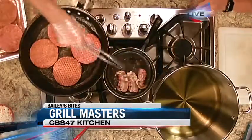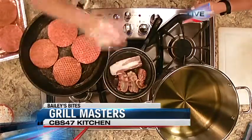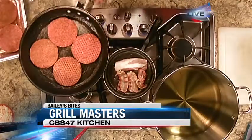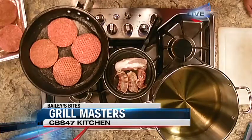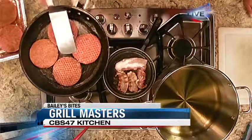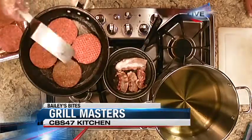We'll put a total of four slices of thick bacon that Alex is cooking here in the middle. We season our patties with our house seasoning — it's got some garlic, onion powder, some pepper, some salt. So we'll get those frying up.